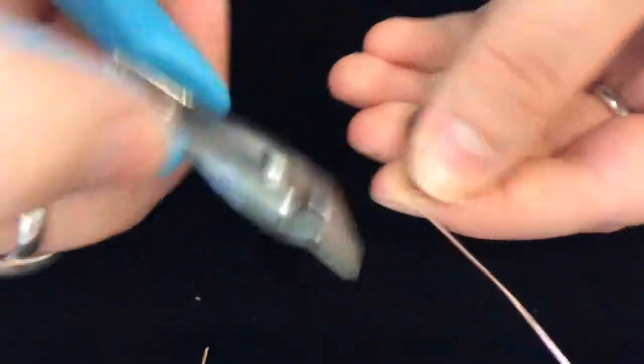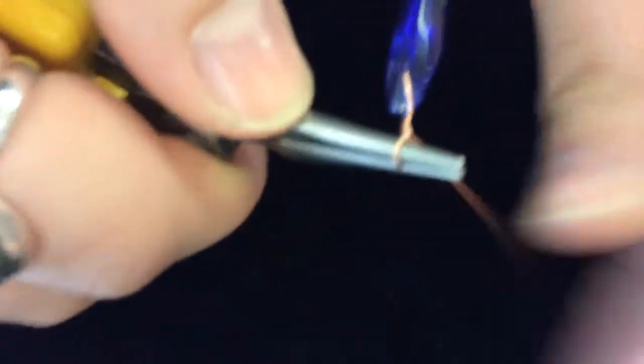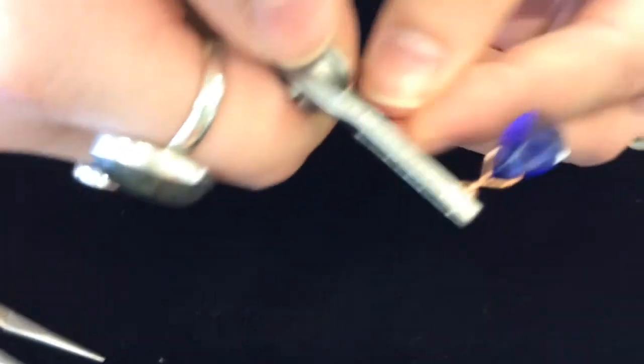We're going to cut off the short side completely. Then we're going to take our round nose pliers and make ourselves a loop. We're going to take our flat nose pliers and grab onto our loop and wrap back down about two or three times.